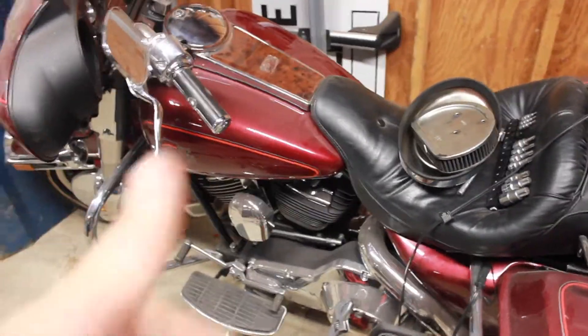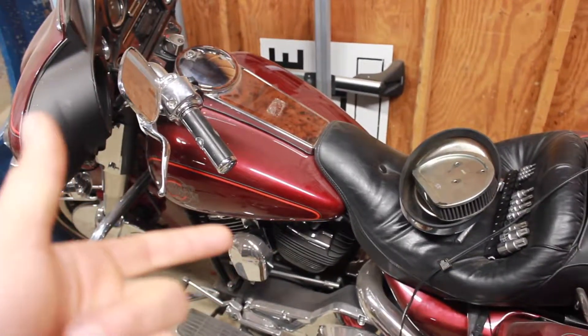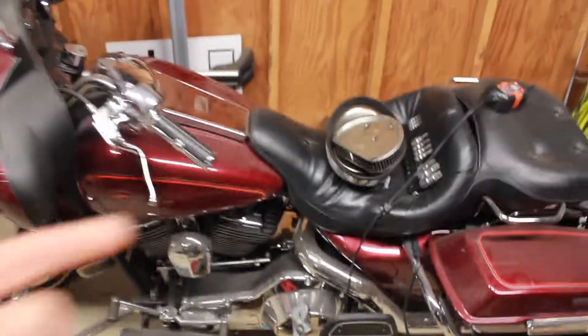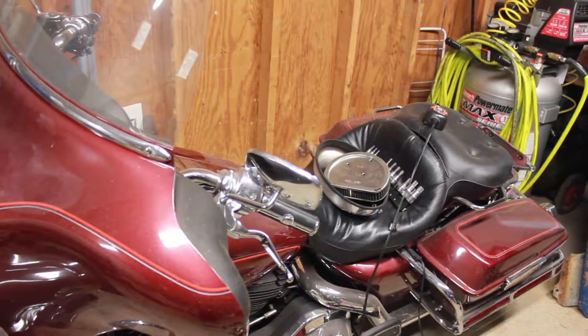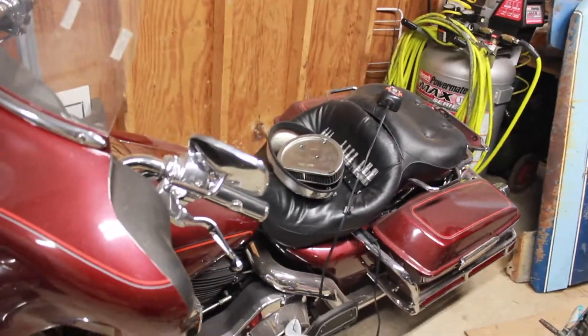I'm going to be changing the oil, doing the spark plugs, and cleaning up the air filter. I have the special K&N little kit that's made to clean up the air filters.